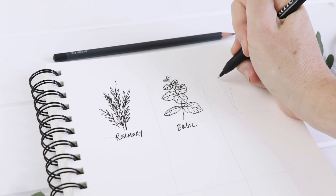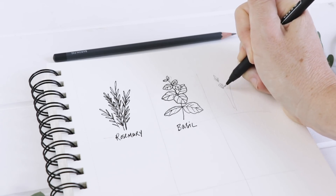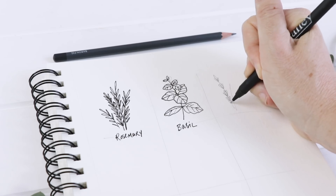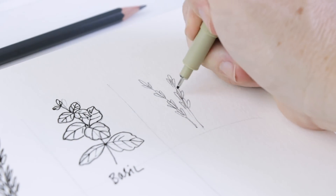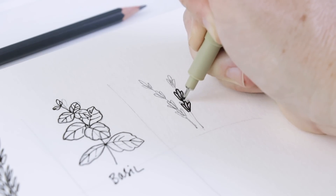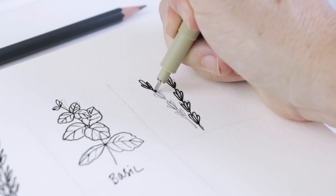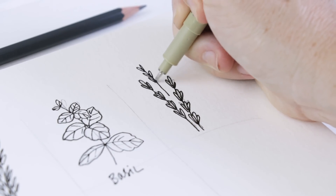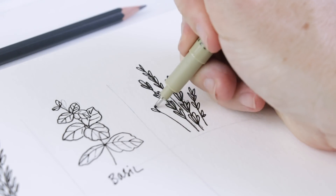Next we're going to do lavender. Lavender is a lot like rosemary — start with two stems or one stem. Then we're going to do the lavender blossoms right over the top of the stem, so this is a good one to do in pencil first. Start with one over the stem, then two poking out from the side — one, two, three little blossoms. You barely see the actual stem because of all those little lavender flowers growing right over top of it. It's very simple to illustrate. You can also do it by just doing heart shapes along the length of the stem, though that can sometimes look a little bit like wheat. Maybe for the ones beside the main ones you can just do some little heart shapes.